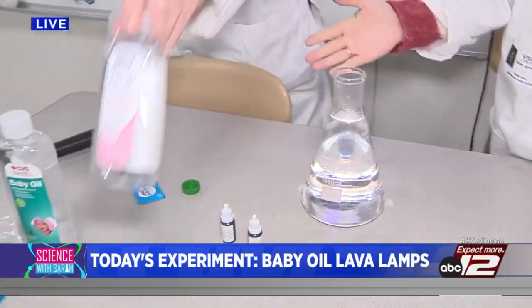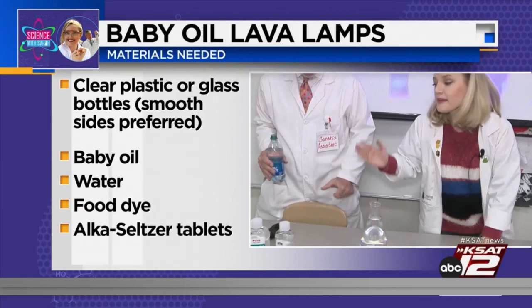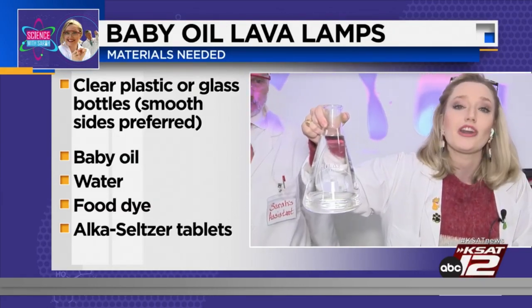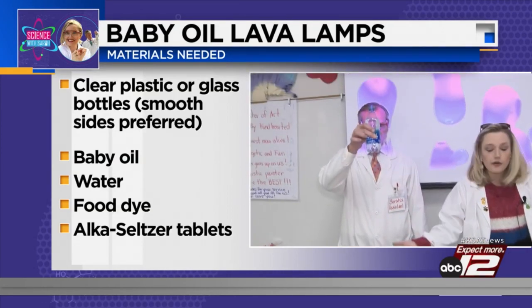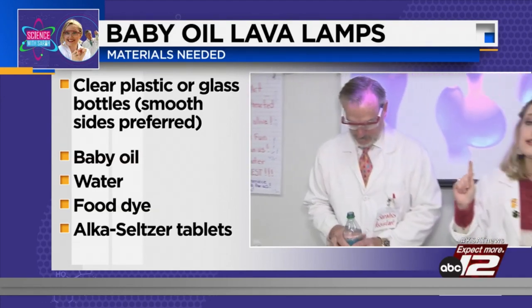You're going to need a bottle with smooth sides. I got an Erlenmeyer flask because it looks fancy. You're going to want baby oil — this thing is filled with baby oil, that's not water. You're also going to want some water, some food dye, and Alka-Seltzer tablets.